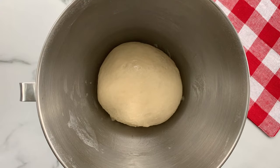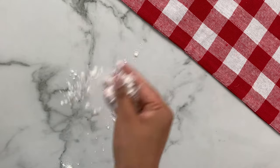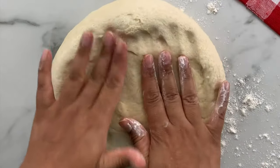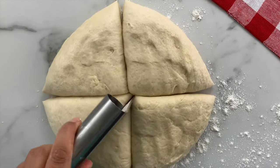Once your dough is formed and looks somewhat like this, transfer it to a greased bowl, cover, and let it sit for one hour. After one hour, your dough should double in size. Once the dough is ready, sprinkle some dry all-purpose flour on your work surface, lay out the dough, press down to release any air, and divide it into eight equal pieces.